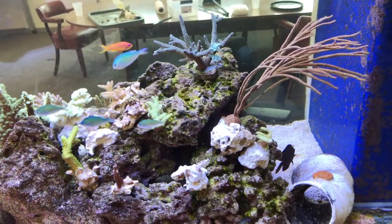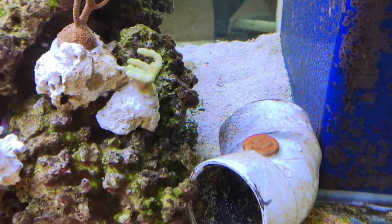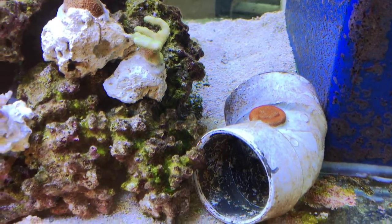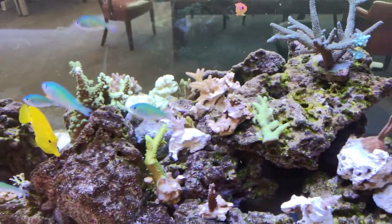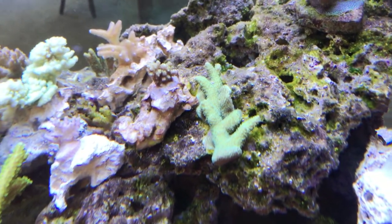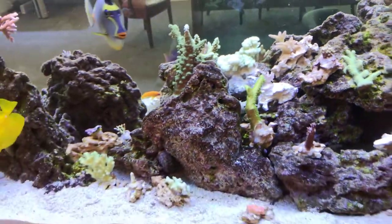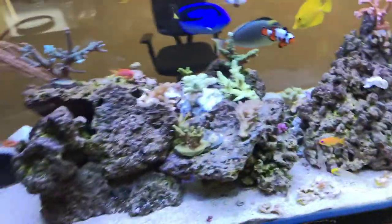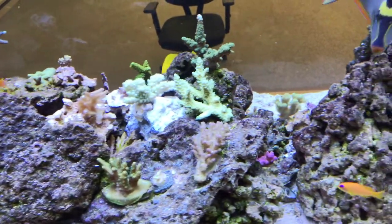Over a hundred frags — you can see I put an encrusting frag on this piece of PVC, and pretty much everything else has a base now, besides what's encrusted onto the rock directly, and that's pretty much going to stay there. I'll spin you around to the other side to get another perspective.